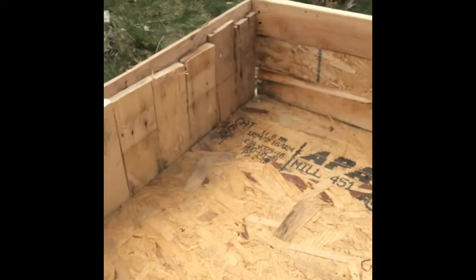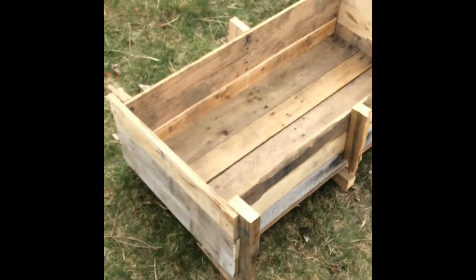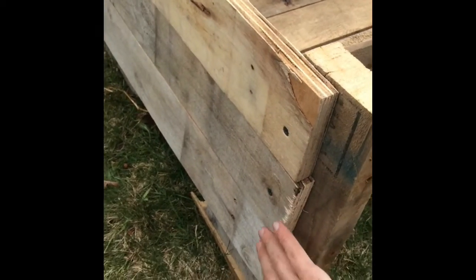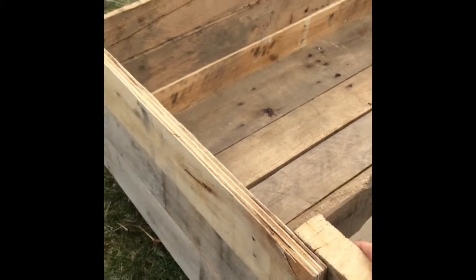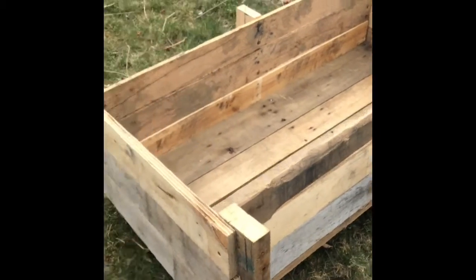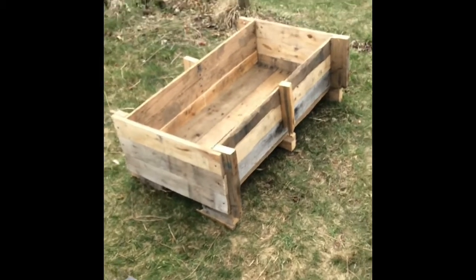What seemed to work better on this really small one over here — I was originally going to do it the same way as the last one, but then I realized I could just take three pieces and screw them right into the support. That ended up being a lot easier. This bed was only 18 inches across and I needed it to be about 22 inches, so I had a couple of long pieces I cut in half and screwed those in to make the ends.